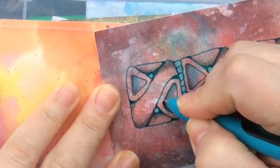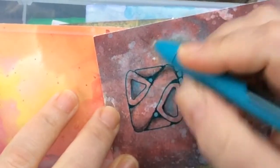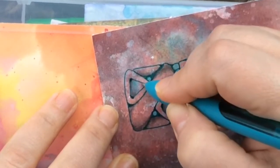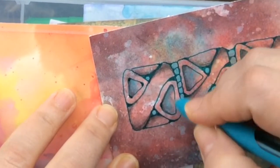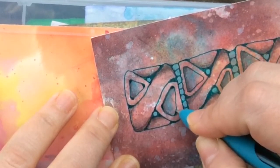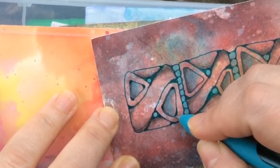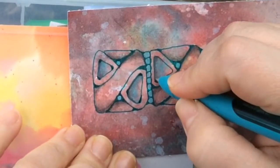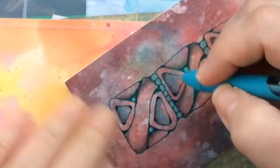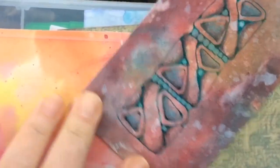I think this needs a little bit of line weight right here. Add some line weight like this — yeah. So we're going to really jazz up this Zentangle. Add some line weight right there, and I'll do that on each one of these little triangles and I'll be right back.